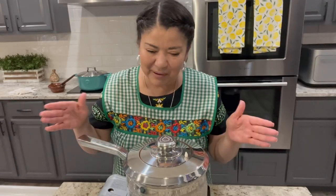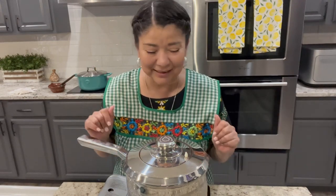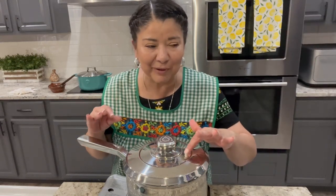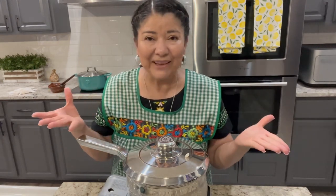The rice has been resting for about 10 to 15 minutes. My lid has a little hole on top — most lids do — but when I'm making rice I like to cover it up with a little piece of paper towel so the steam doesn't escape and the rice gets nice and fluffy.